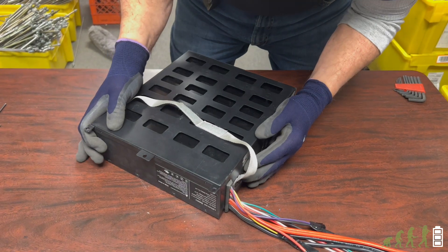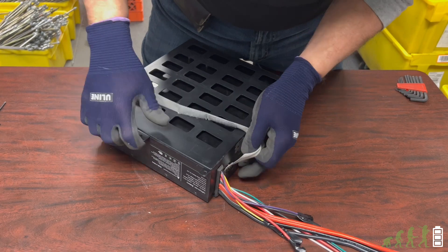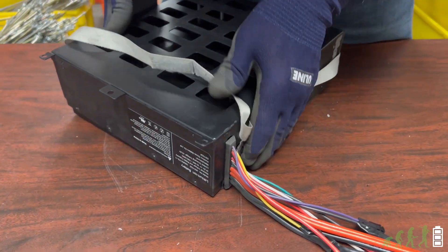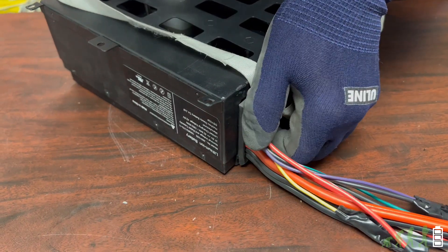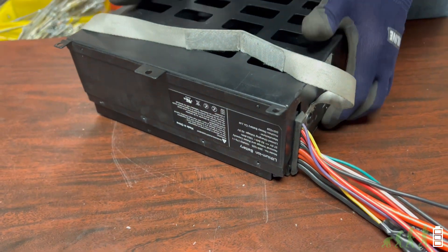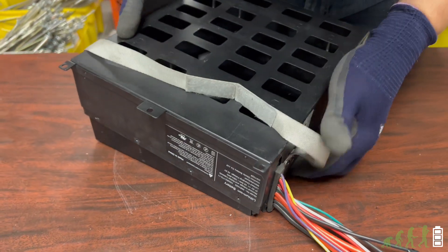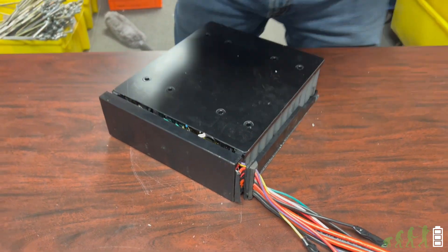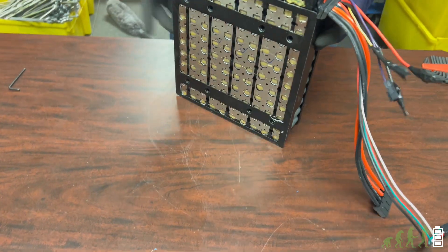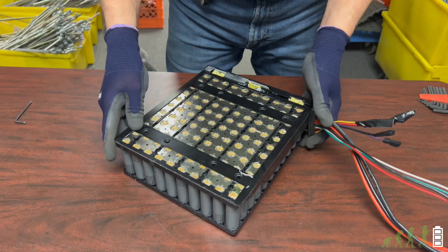The next step is to remove the case. As you lift up the back, push on the rubber grommet around the wires — the grommet with the wires will slide out. And boom, there you have it!